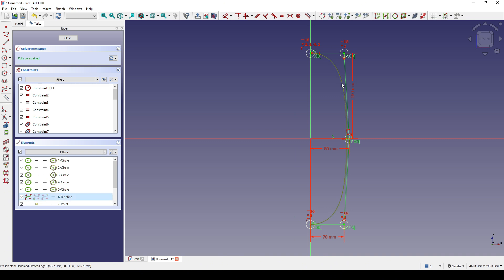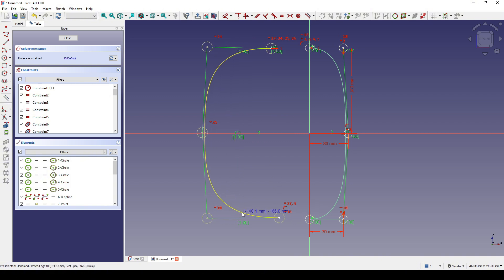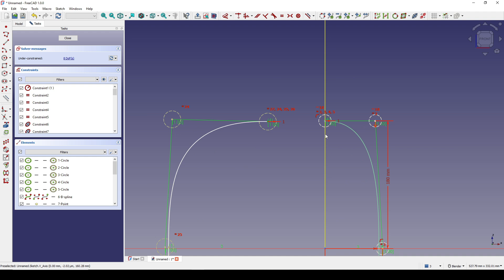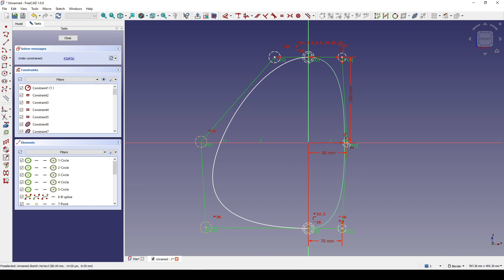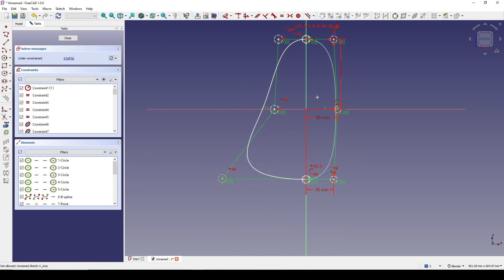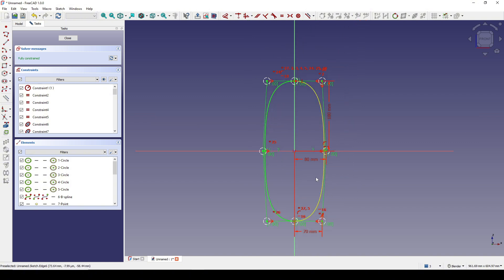Now I select the B-spline and go to Mirror. I click on Symmetry and click on the green line — now we have a new B-spline. I click on the new B-spline and move it to the left. I select this point and this point and hit C, then hit S to activate the symmetry constraint, clicking this point, this point, and the center line. I do the same for the remaining points, making sure to select the point inside the circle and the center line. Now the sketch is fully constrained — I close.